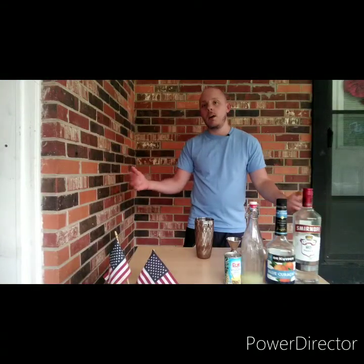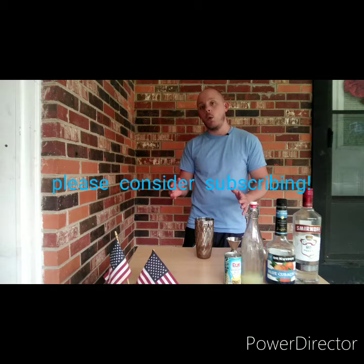Welcome to another episode of WD's Home Bar. I'm WD and today we're going to make a Blue Hawaii. This drink is similar to, sounds like a Blue Hawaiian, but these are two different drinks. One is using coconut rum. This drink is using vodka and to me it's a simpler, easier drink to make.